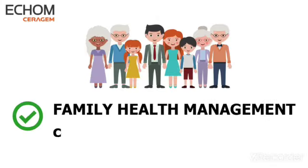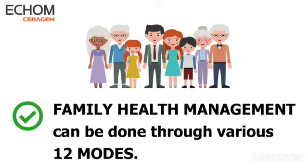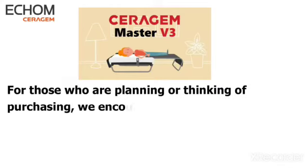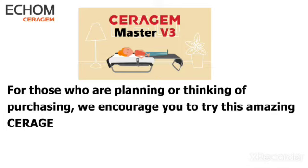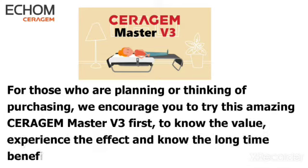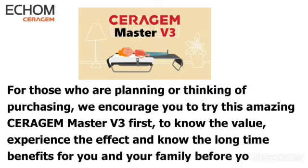Family health management can be done through various 12 modes. For those who are planning or thinking of purchasing, we encourage you to try this amazing Serigem Master V3 first to know the value, experience the effect, and know the long-term benefits for you and your family before you decide.